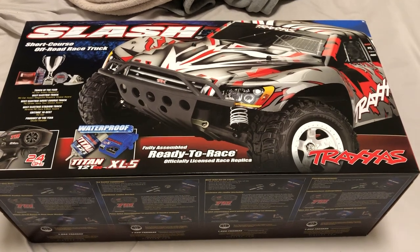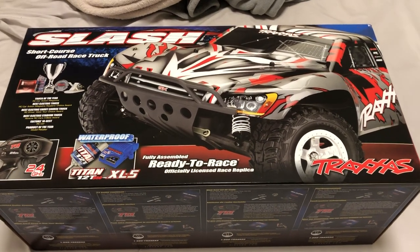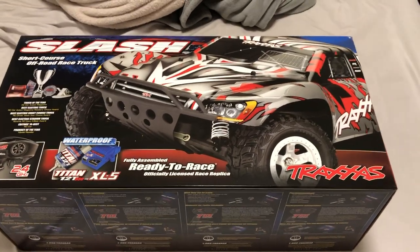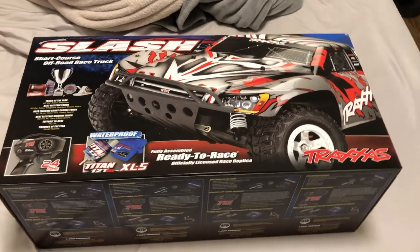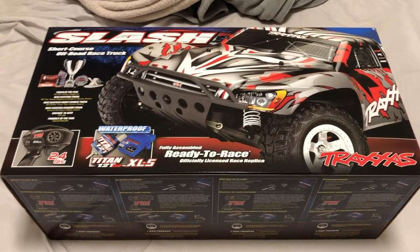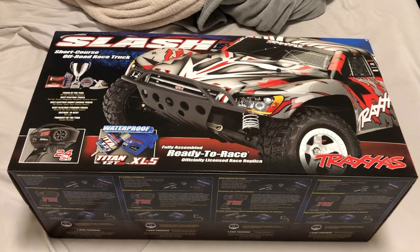He also broke the shock cap at the bottom that holds the springs into place on the stock shocks. It hit him in his ankle and I got the video — it's a 44-second clip. I'm still debating whether I should upload it, it was extremely funny. If you guys want to see it, let me know in the comment section. Anyway, I was at my local hobby shop to get this fixed.